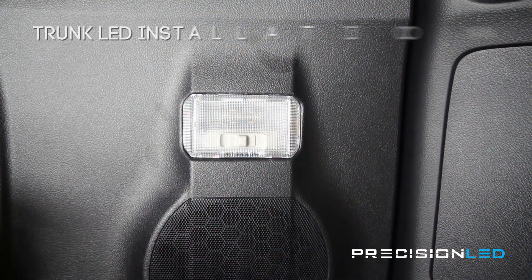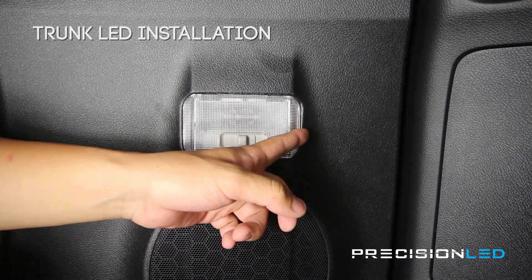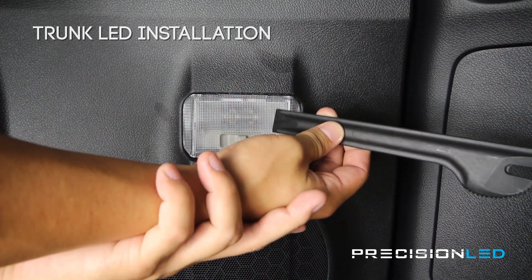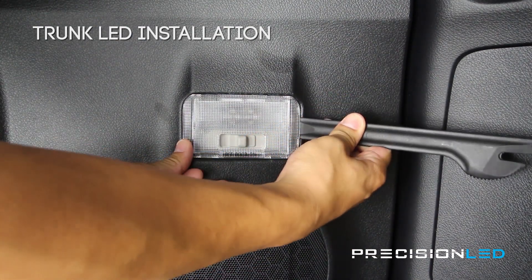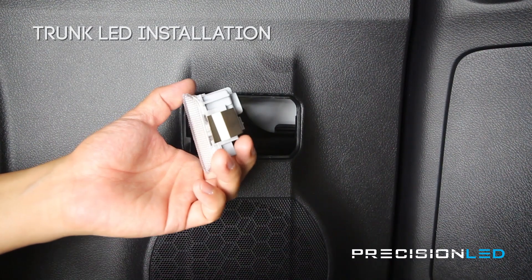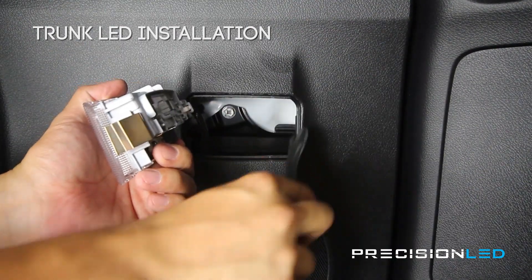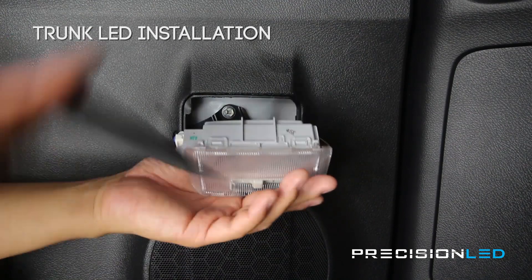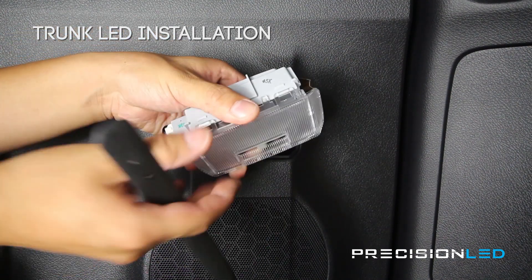For the rear trunk lights, we're going to be using a combination of tools, starting with the serrated knife tool. Using the flat end of it on the side closest to the wall, there is a metal clip on this side that we're going to wedge into and press on in order to get this housing to come out. Wedge in, apply a fair amount of pressure down, and pull out — making sure the tool clips into this edge here and pushes down to release it from the housing. To get access to the bulb, take your pointed wedge tool and just remove it from the gray housing.